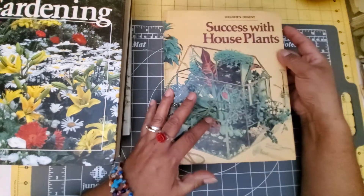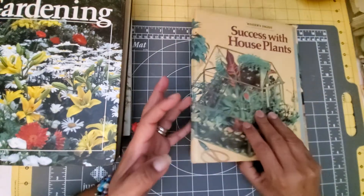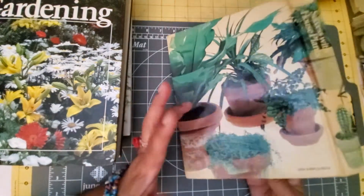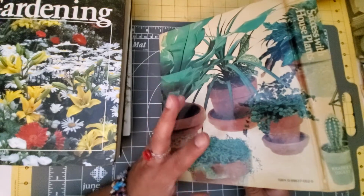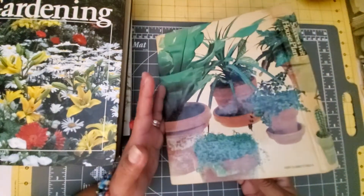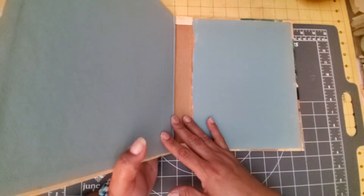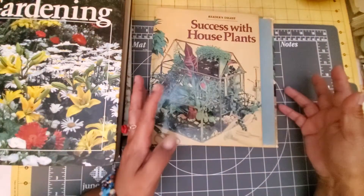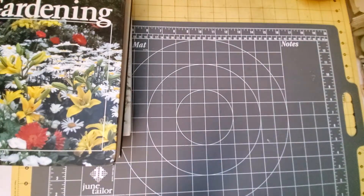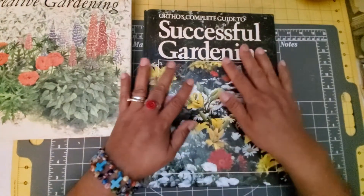So that's Reader's Digest 'Success with Houseplants.' There are several editions of course — I tore out the copyright page so I don't know which edition this is — but even the cover is gorgeous, so I did keep the cover because I'm thinking this is going to be a glue book eventually for me. The next one I'm going to share with you I have not cut into at all.